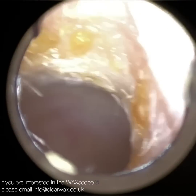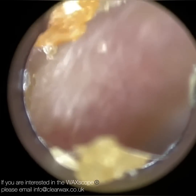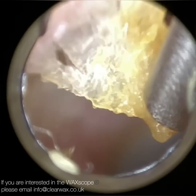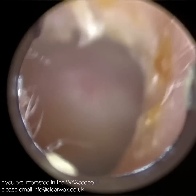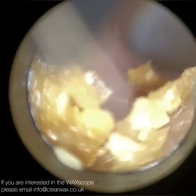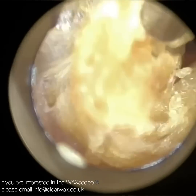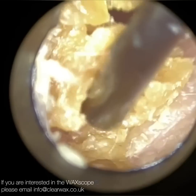When you've got otitis externa, one of the consequences is that you have a really high turnover of dead skin. This skin is very dry and flaky, forms into a plug and doesn't migrate. So we're just removing all this dead skin. It is a chronic condition for this patient unfortunately — they've tried various different ointments and prescribed medication, but other than having to have their ears cleaned, I think it's on a 12-monthly cycle.